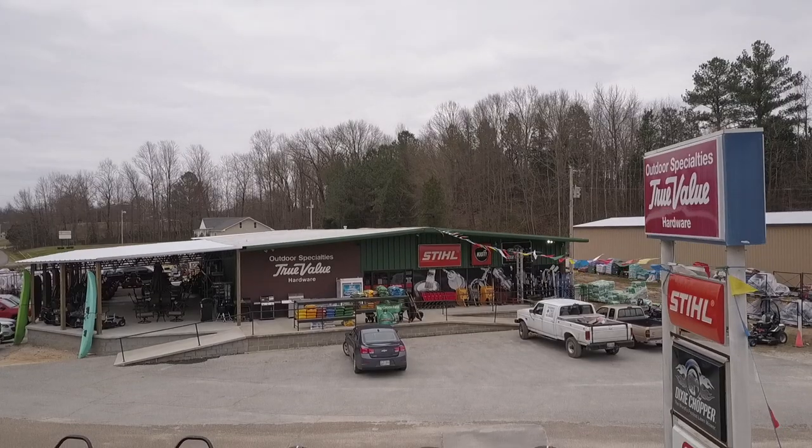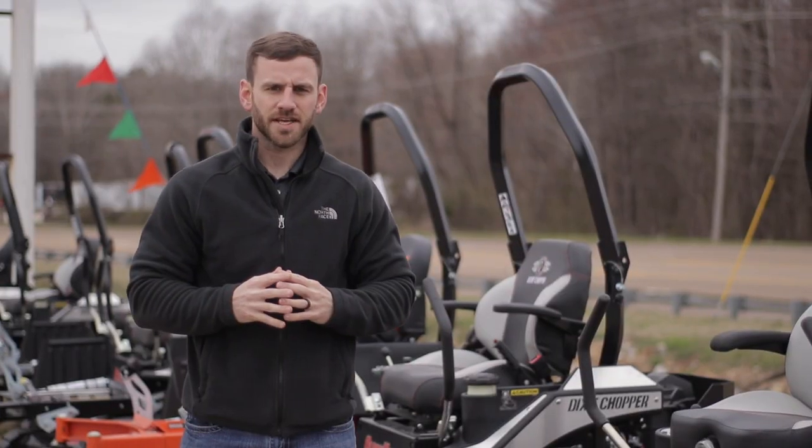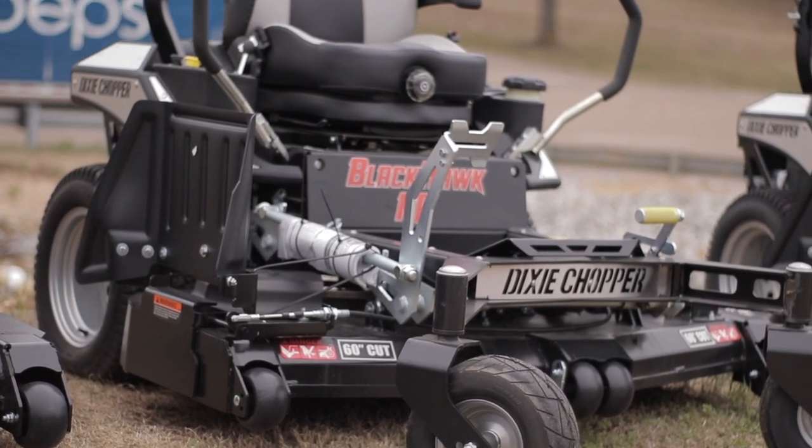This is Aaron coming to you today from Outdoor Specialties. As you all know, spring has come early this year. Today we want to feature the new Dixie Chopper Blackhawk and Blackhawk HP.